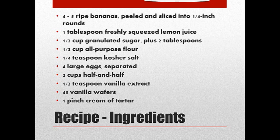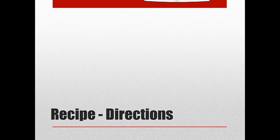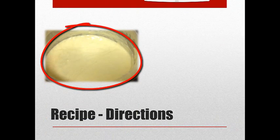That's going to come up to temperature. In about five to ten minutes, you're going to see that it thickens and bubbles around the edges. When it does that, remove it from the heat and whisk in the vanilla extract. It's going to look like this when you're done. Set that aside and just let it cool.